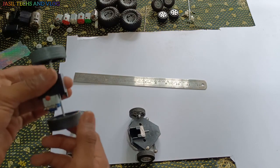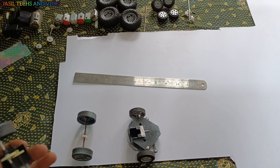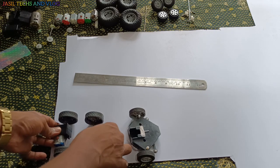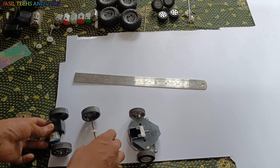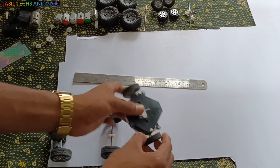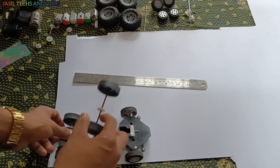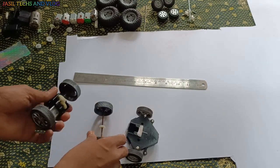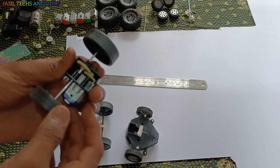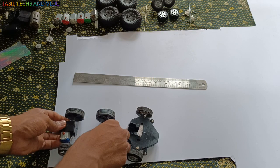This is a DC motor. We have a shaft. We have a shape.